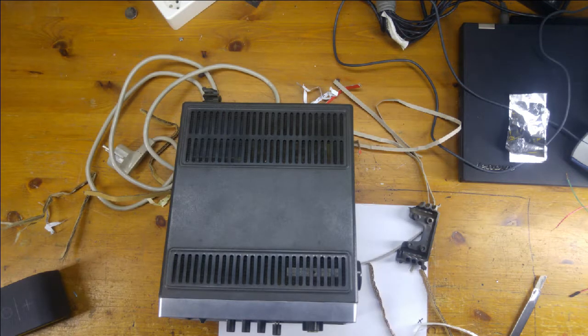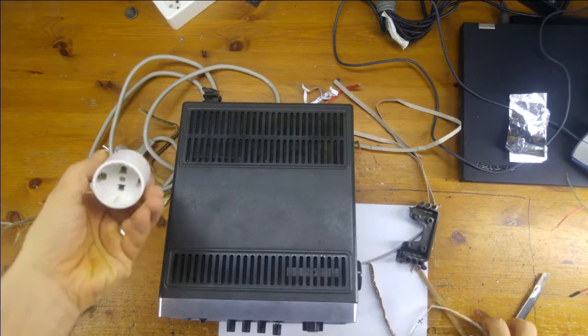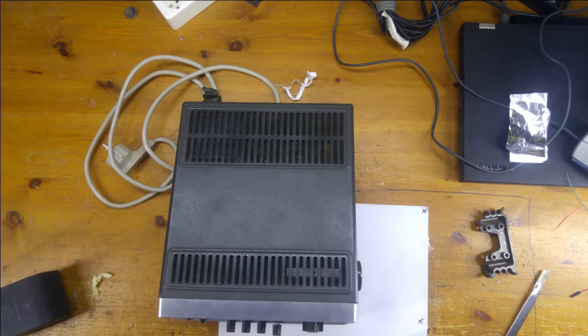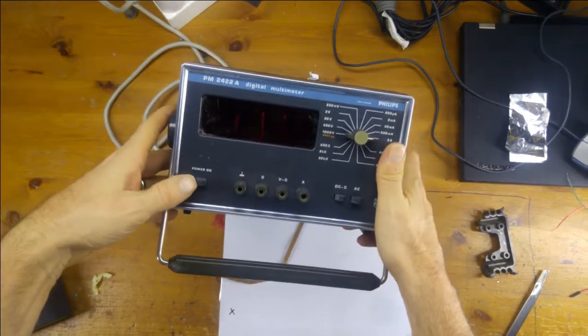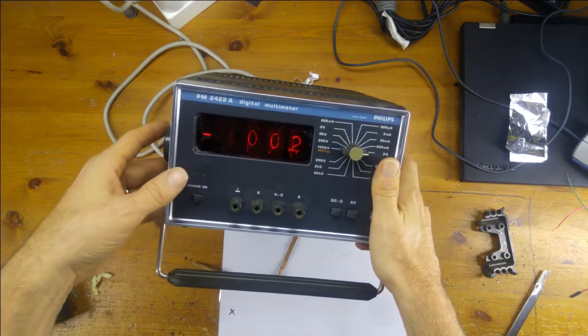I'll see if I can find a funny plug to normal plug adapter. Here we go — weird plug to normal plug adapter, surrounded by lots of crap here. So let's put that in there. Fingers crossed. Please work. Yoo hoo — it's doing something!